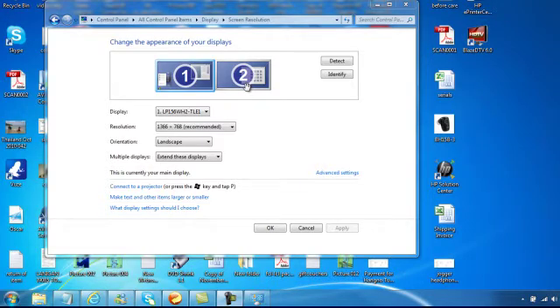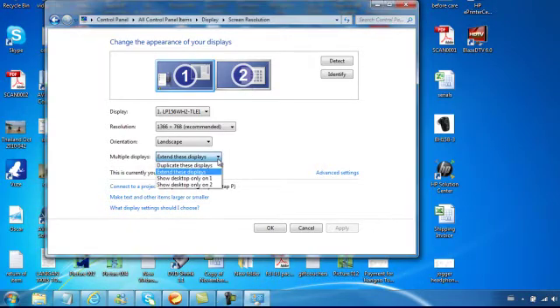You can change a number of settings here — consult your Windows Help for further details. You can display different images on each monitor, or you can display the same one.